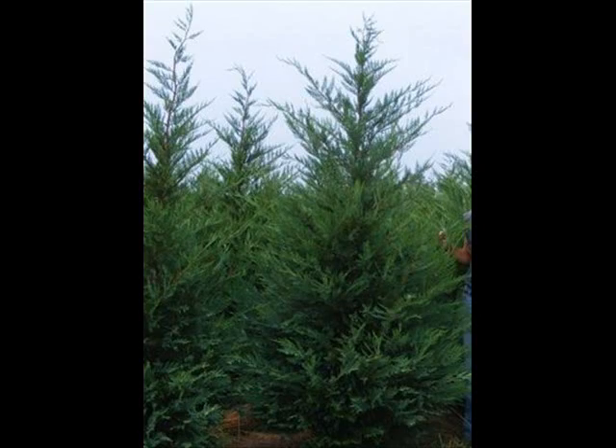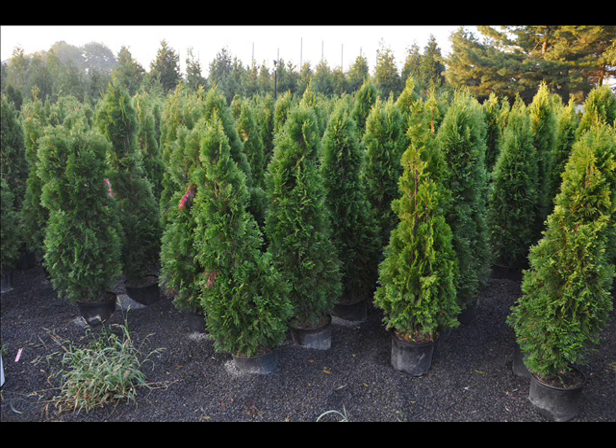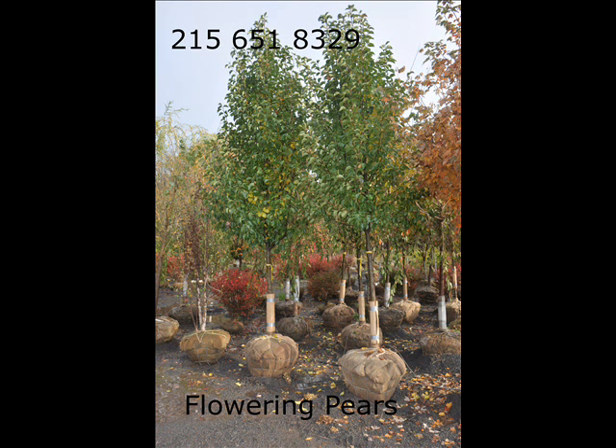We also have nanaberry, ninebark, and things such as Russian olive, which some people think is invasive. But we do sell a wide range of trees and shrubs, including winterberry holly. Give us a call at 215-651-8329, as we do deliver and plant.